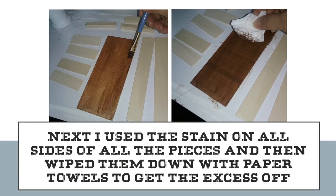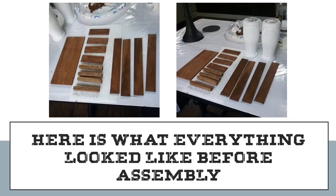At this point I used the stain and stained all the sides of all the pieces, then wiped off the excess with a paper towel. If you're going to paint your piece, you should probably wait until the very end after everything is glued together and then do your paint. Here's what everything looked like before assembly — on the right-hand side you can see the bottles were dry and then all the wood.